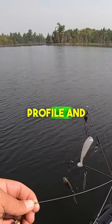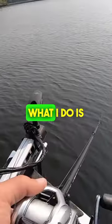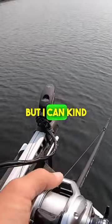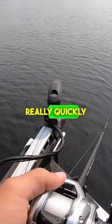It's a large profile. What it seems to do is if you get a fish on this thing it's more of a reaction strike than anything. What I do is I let it fall. If you don't have live scope, let it fall to the bottom and then start reeling, but I can kind of see when I'm getting close so I stop it so I don't get snagged, and I reel it really quickly.